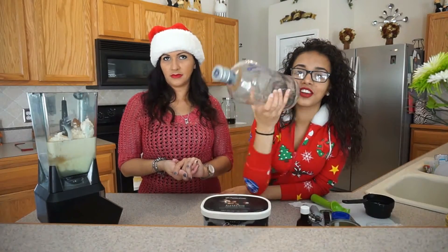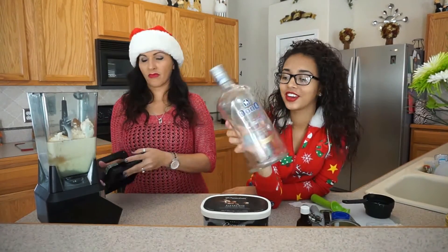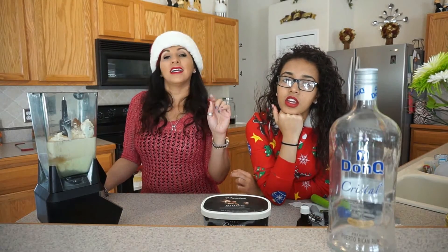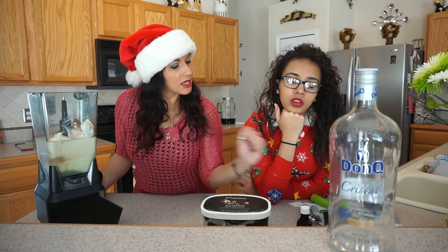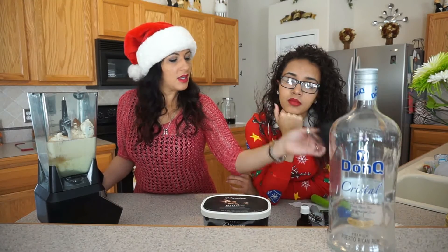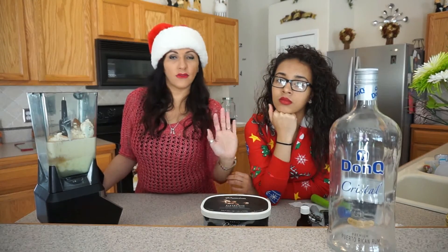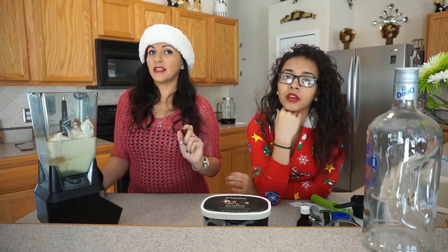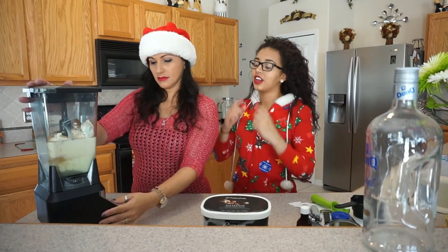Just so you know, there's no alcohol in here — this is just where we're going to put it. If you want to put alcohol in, you can put one cup of any kind of white rum. And if it has enough flavor, it will be good. You'll taste it.